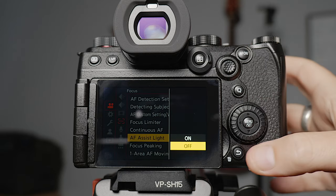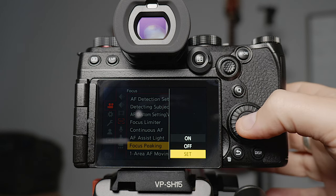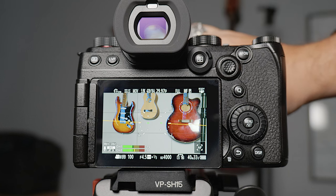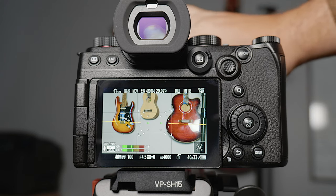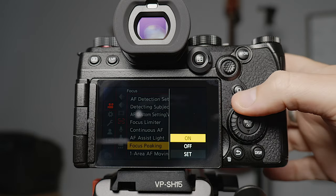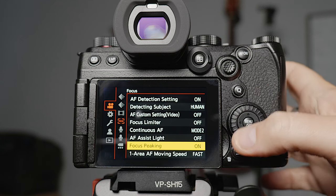The AF assist light I turn off because it's annoying. Focus peaking I have off but mapped to a custom button so I can turn it on and off as needed. Focus peaking basically — I'll show you: I'll switch to manual focus and turn peaking on. You can see all that blue has appeared around the guitar strings — that means it's in focus. If I shift it out of focus that blue goes away. It measures the edges of high contrast areas, so when something's in focus there's contrast between it and the background. I've been using blue for years so I've left it at that.